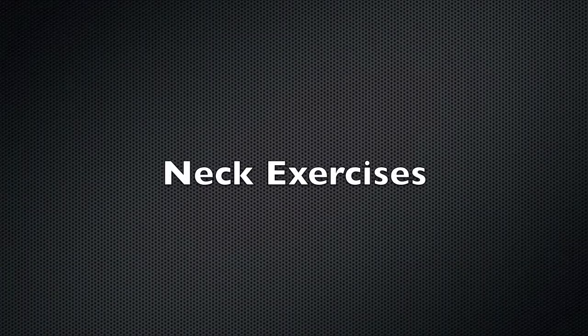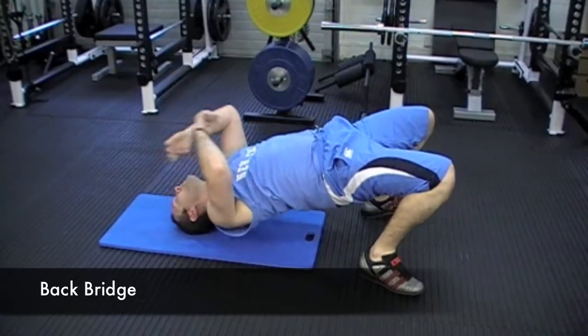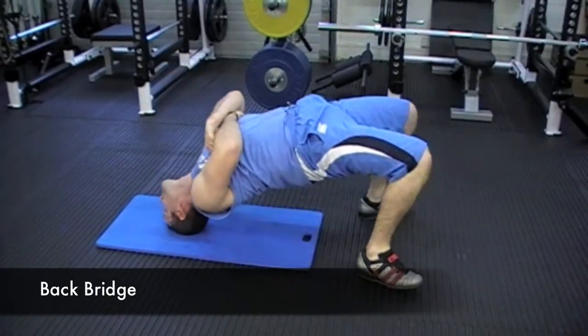It's really important that rugby players work the neck because you really don't want your head being knocked about all over the place. One of the best ways of working it is isometrically.